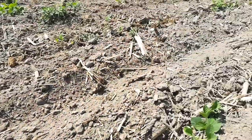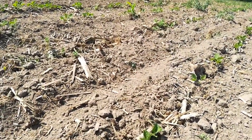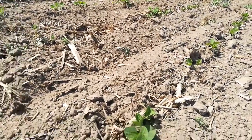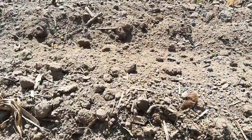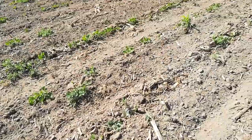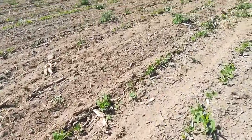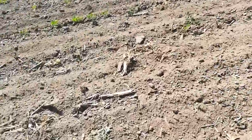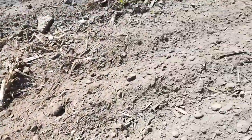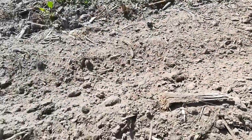So this is after one tine weeding and one row cultivator pass, and I think this is one of the better rows I got. If I go over this with the cultivator, you can just see like here there's 15 feet where there might be one plant.